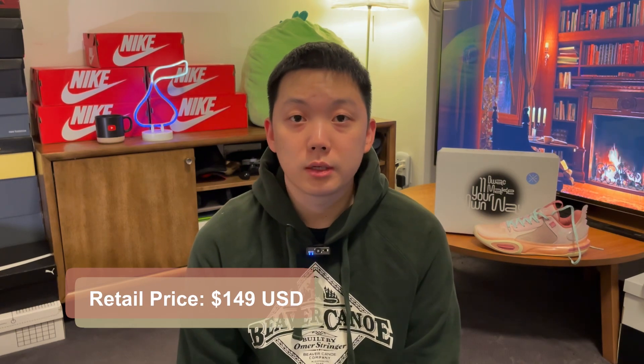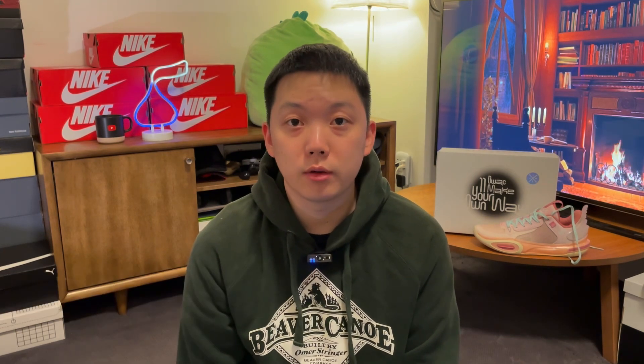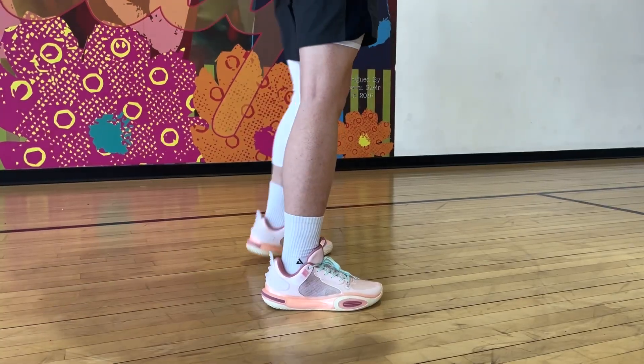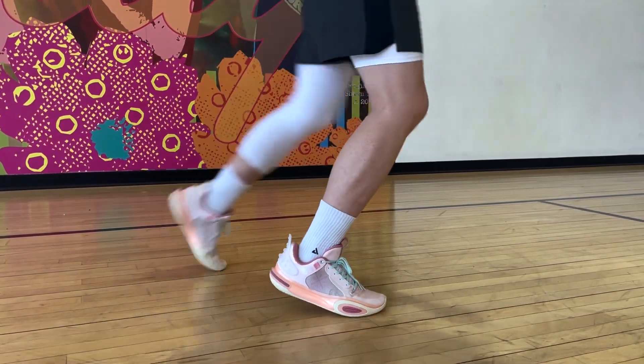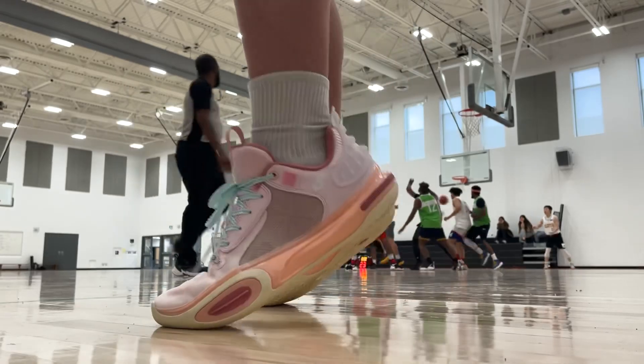On wayofwade.com, they retail for $150 US. There should be a lot more colorways coming out — I'll leave a link in the description if you're interested. This one I have is the Chinese New Year colorway, or Year of the Rabbit. I like how they look, it has special meanings to me, but there are some details on there that I didn't really like. We'll talk about that very soon.